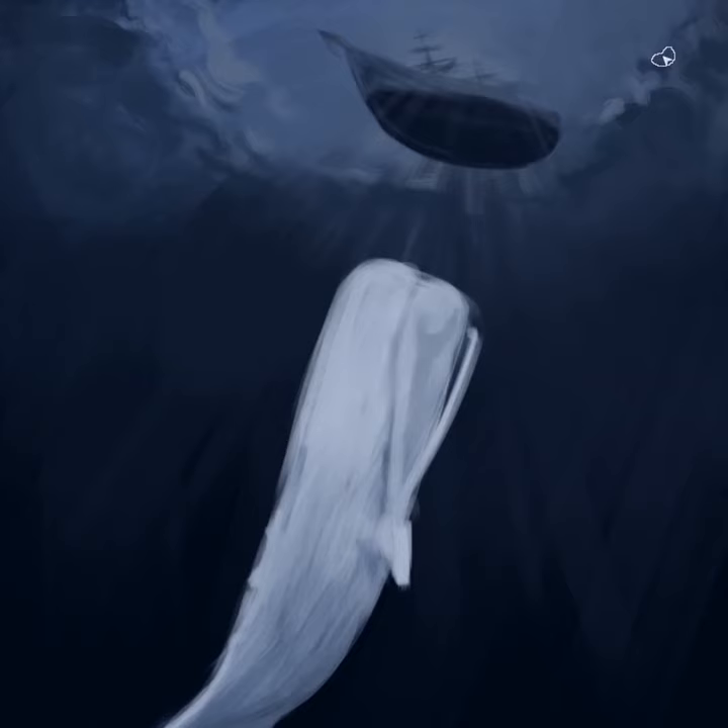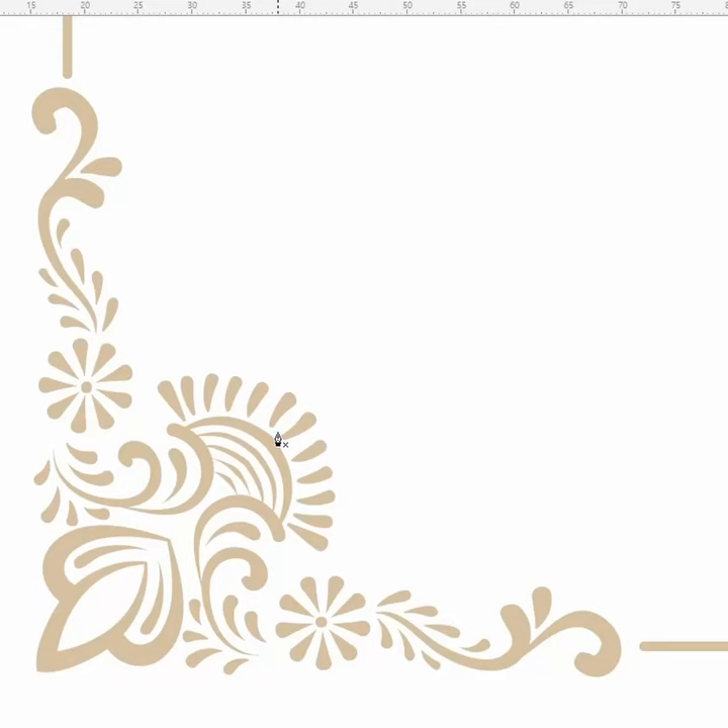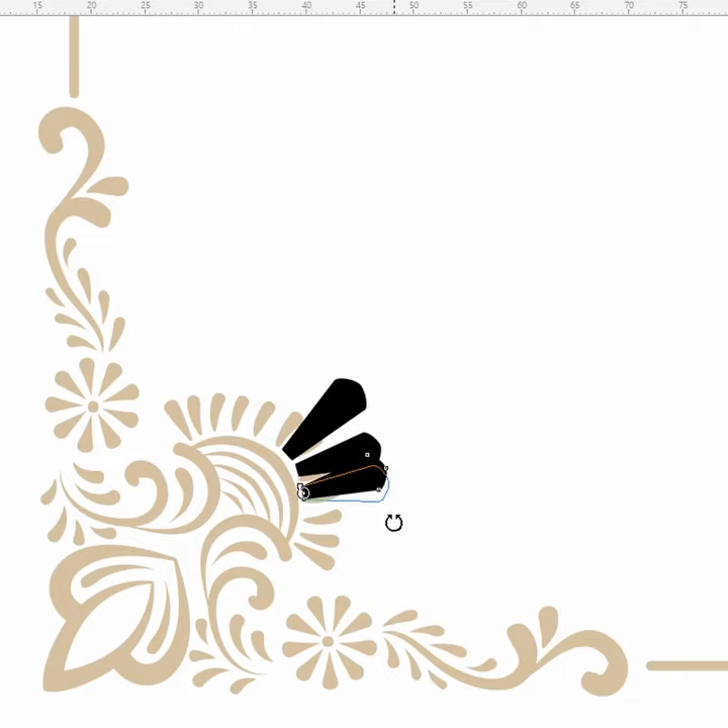For the cover I wanted a gold leaf effect, so I found a pattern and edited it in Corel Draw to look like seashells and harpoons.